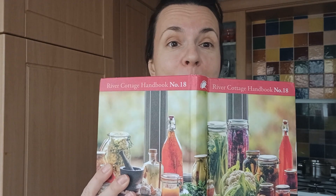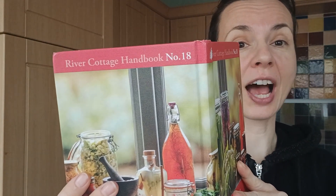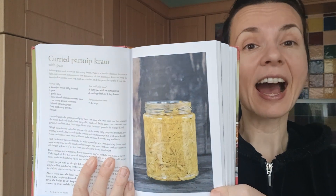So what have we got? We've got something wonderful and I was inspired by this book. It's River Cottage Handbook number 18, and what caught my attention is this Curried Parsnip Kraut. It's a wonderful combination of parsnip, which is quite dense and dry, and pear, which is nice and juicy, combined with lots of spices to make it really spicy.